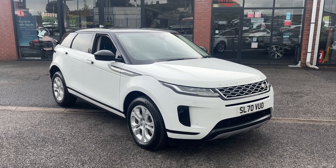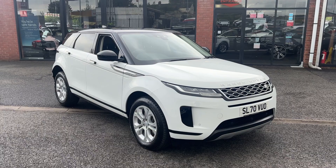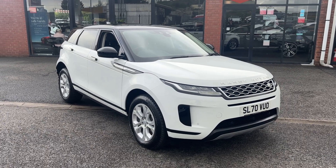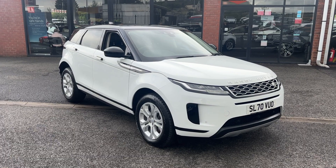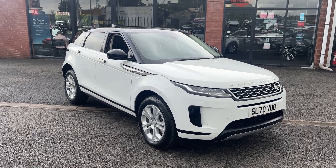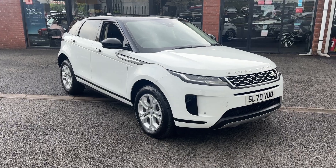Hello and welcome to Alpha Motors here in Wigan. Today I've got the absolute pleasure of showing you around this Range Rover Evoque D150 on a 70 plate. The car is finished in Fuji White paintwork, which is probably one of the best colour combinations for this car, and also the added optional extra of the contrast black roof and mirrors.